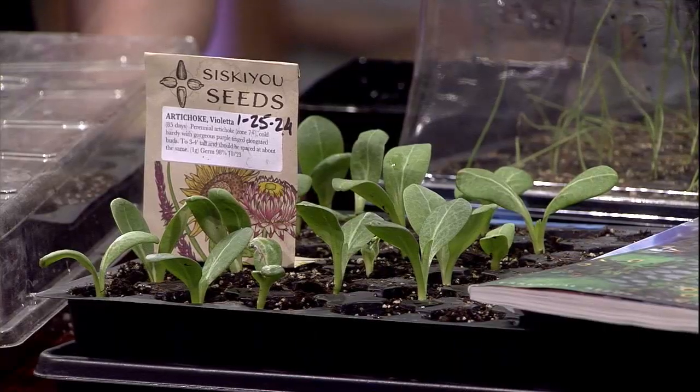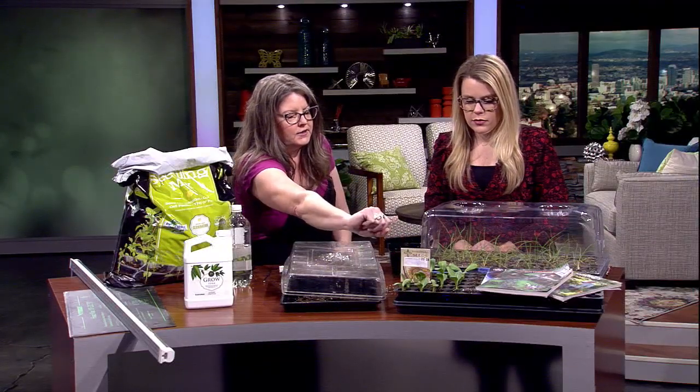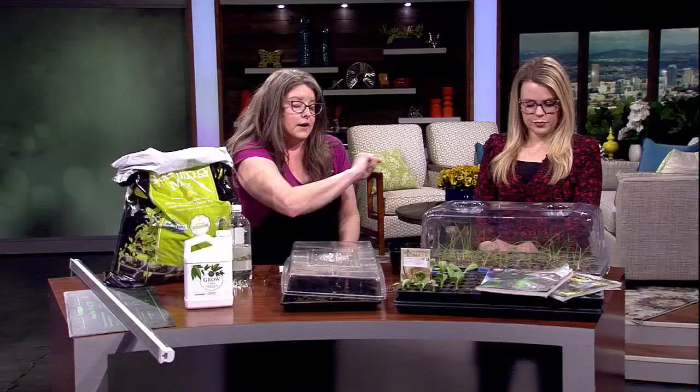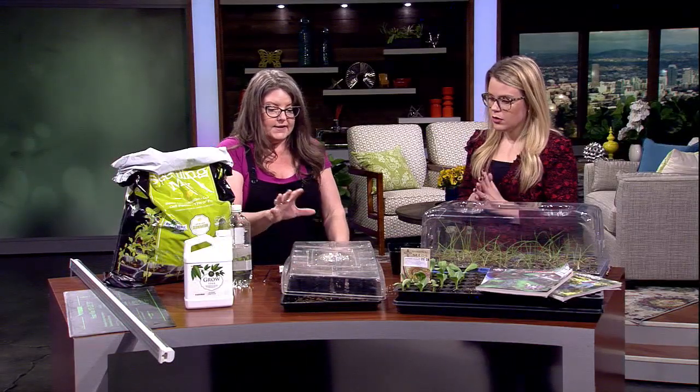As for how long these take — the artichokes were started on the 25th, and the onions were started even sooner, about a week before that. This is the real true step one if you really want to get into it. By investing in the simple things — the lights, the domes — it really does make a huge difference.